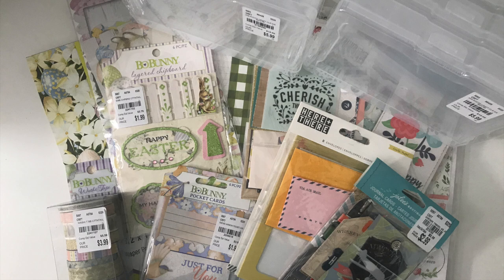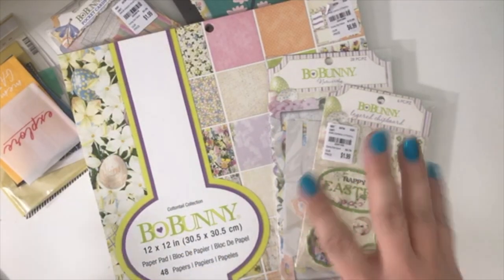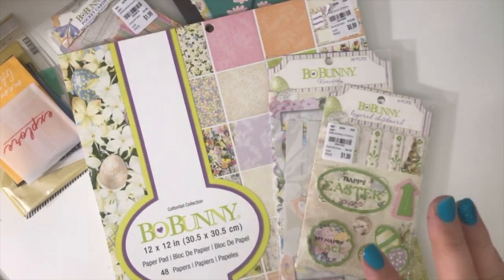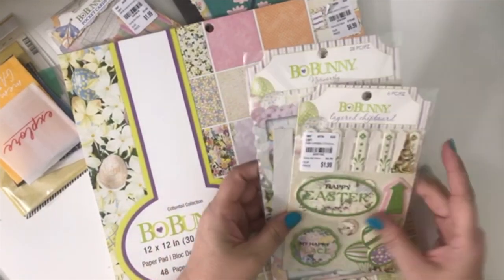Hello my crafty friends, it's Crystal with Happy2Plan. I'm going to be doing a Tuesday morning haul for you today. I did take most of the stuff out of the packaging already because there are a lot of pieces to each thing — I didn't want the crinkling on the video. I will show you what the packaging is so you can get the item numbers off the video.